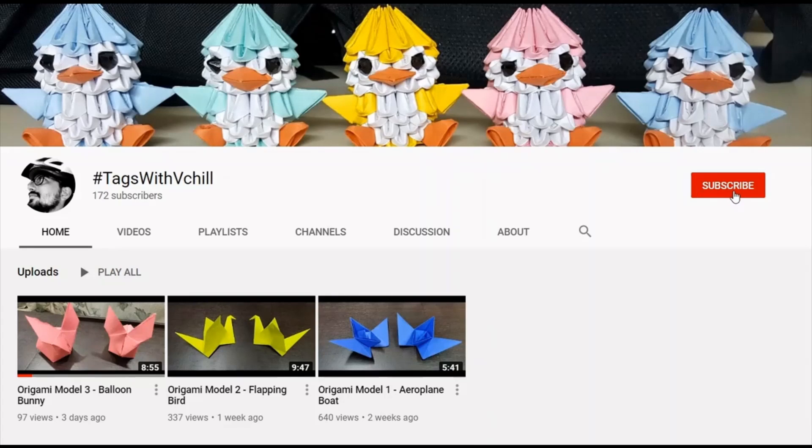Guys, subscribe to my channel — hashtag Vchill — and click on the bell icon to get notified regarding the latest videos.